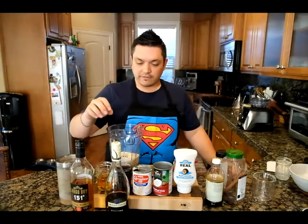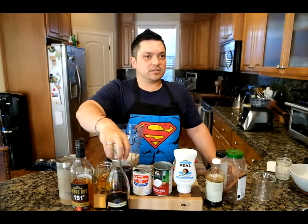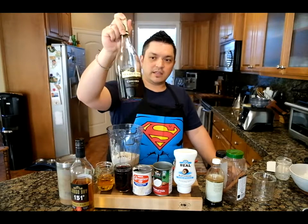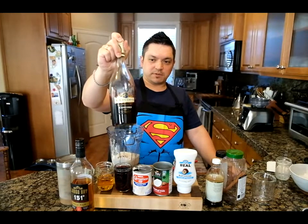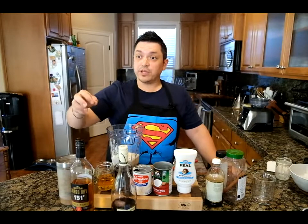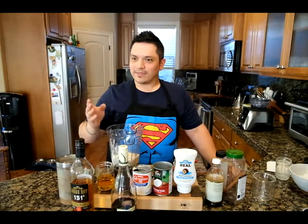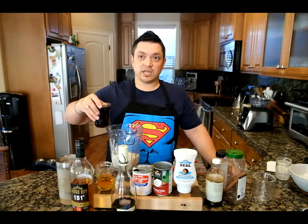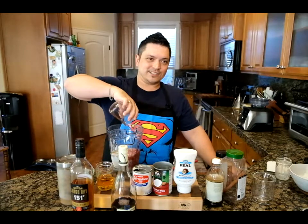This is another very specific one: Mogan David Concord wine. It has to be this specific wine per the family recipe. And this is 6.34 ounces — otherwise it would be six bottles in the normal-size recipe. I feel like we need to just make that full batch.